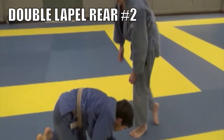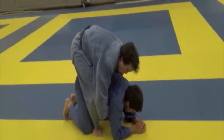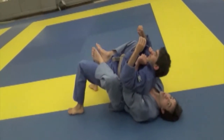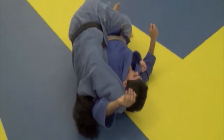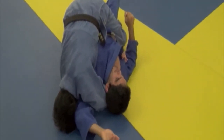Double lapel turnover from the rear, number two: heels in, grab both lapels, rotate over. When you get to here, release your left hand, slide them over — do not let go of your right hand, that stays on the lapel — climb on top and lock them up.